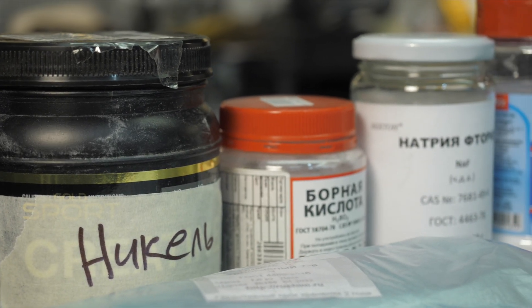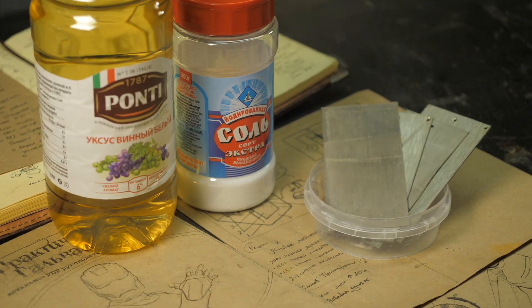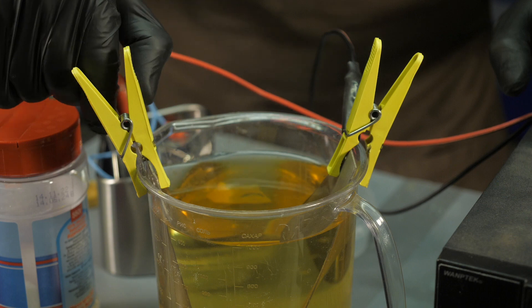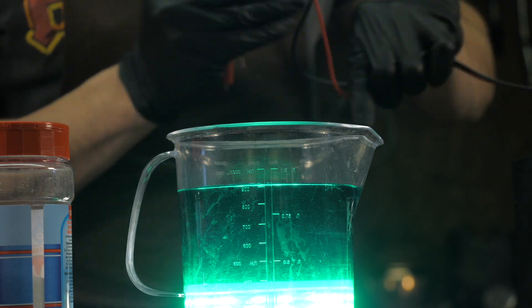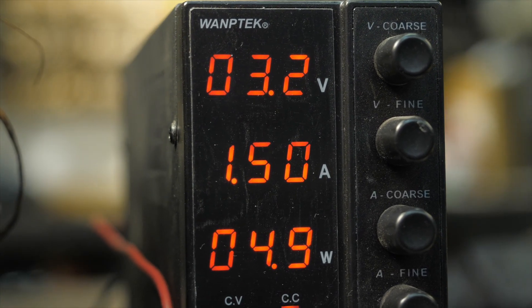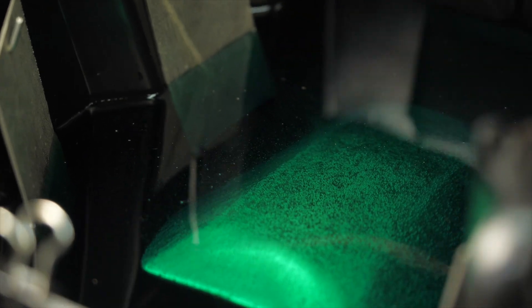In the case that nickel sulfate cannot be obtained, the electrolyte can be prepared with white vinegar, table salt and nickel plates. One tablespoon of salt is added to 1 litre of vinegar and nickel plates are lowered into the jar with the solution, one connected to the positive and the other to the negative. We apply current to the plates and after 20-30 hours, depending on the thickness of the metal, the anode plate dissolves, the solution turns green, and after filtering such an electrolyte can be used as the first option. The problem is that to achieve the same concentration of nickel ions as in the first recipe, you need to spend a lot of time, electricity and nickel plates. This option is fine for small DIY experiments, but to cover a large area it is better to try to obtain all components from the first option.